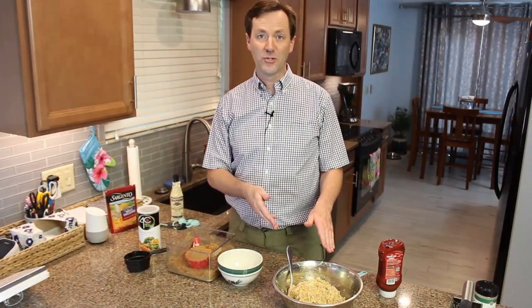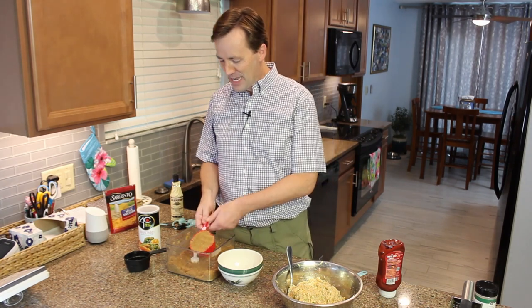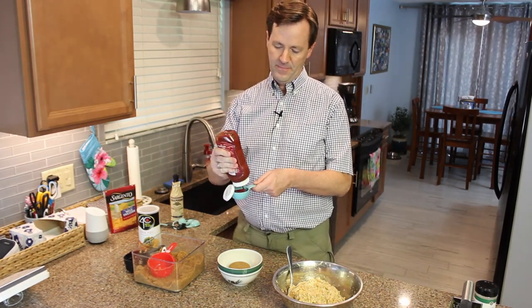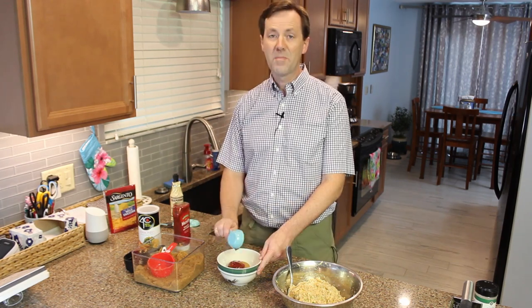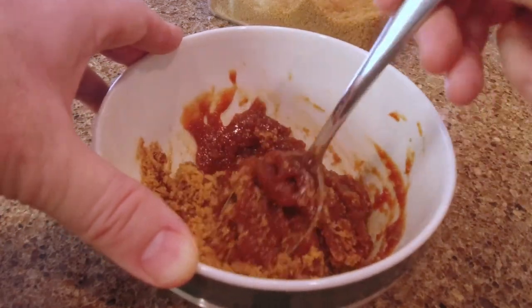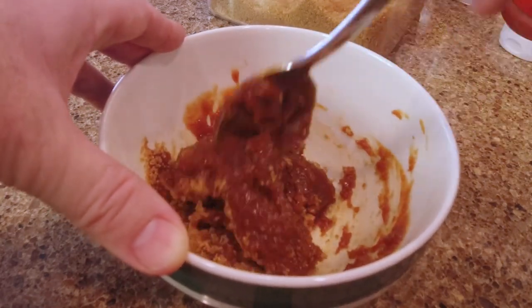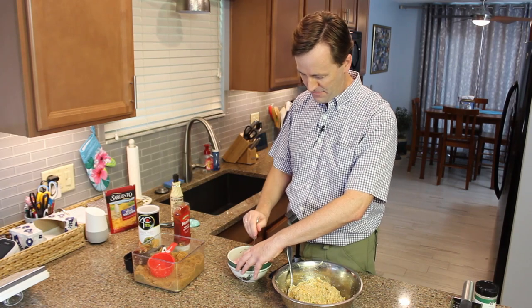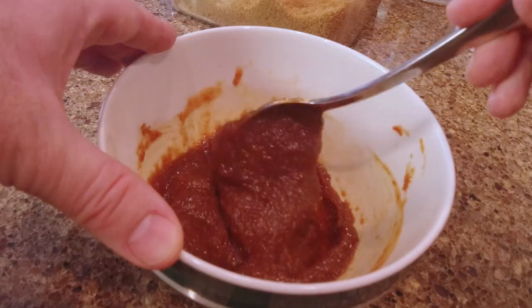Before we're ready to put the mixture into the baking pan, we need to make the topping, which is my favorite part. We're going to take one cup of packed brown sugar and one fourth cup of ketchup, and combine those to make the sauce that goes on top. I like a lot of sauce, but if you want to use a little bit less, that's absolutely fine. It's going to be a nice thick sauce, which is good because it tends to cook down the sides. We're going to put about three fourths of it on before it bakes, and then when it's finished we'll put some more on top.